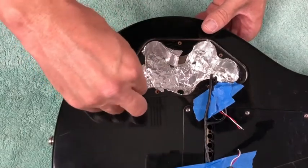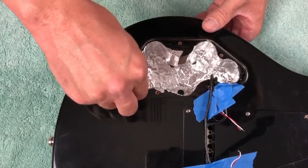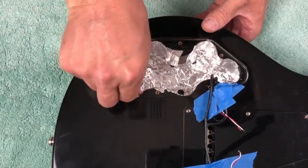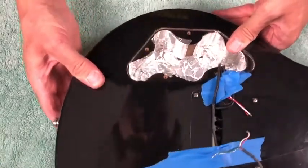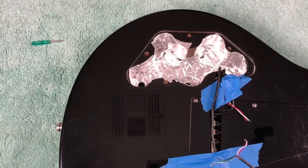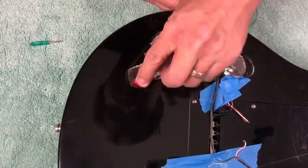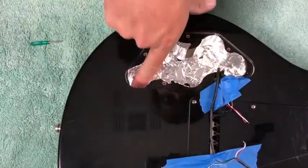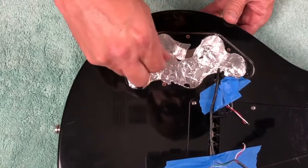Let me take our push-pull pot and see how it fits in here. It fits right in there — great. Pull that back out. Let's do the other one. That way there are no surprises later when we go to put it in permanently. That one fits right in there too. Good deal.